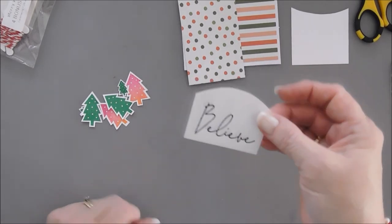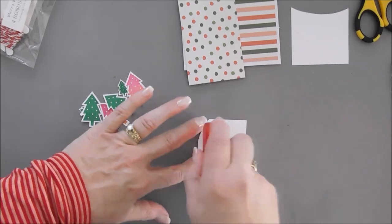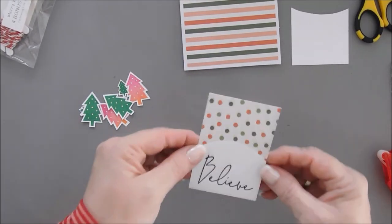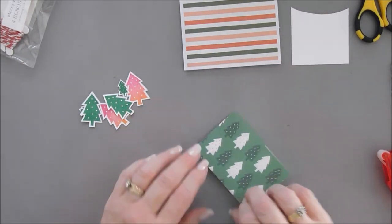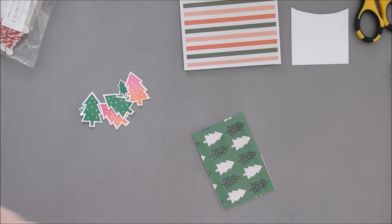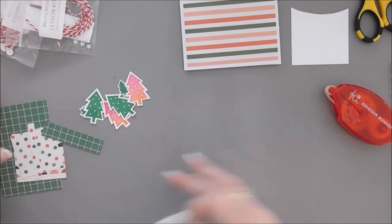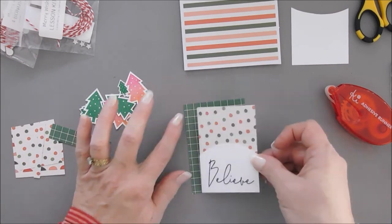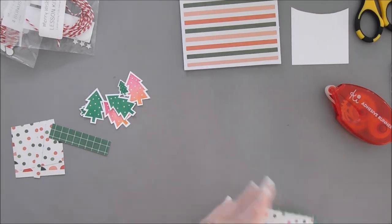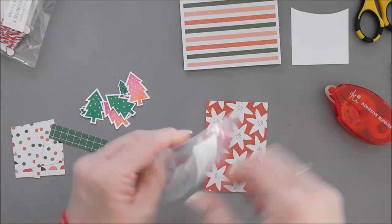We have our 'believe' stamped. Flip this around and using your tape runner, adhere this to the bottom of our polka dot paper. After we have this adhered, flip it around. Then we're going to take our green gridline paper from our little cardstock pile and add this right in the middle, evenly spacing all four sides. Then we'll flip it around — this is where our second package comes in.